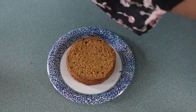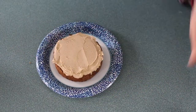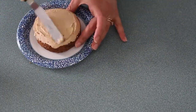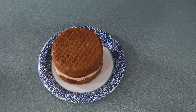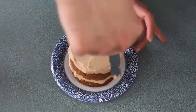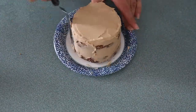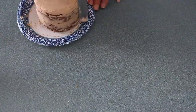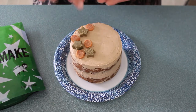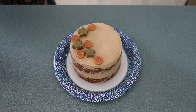Then I'm gonna start decorating. Just a reminder, the full recipe for this will be on my food blog — I'll leave a link to that in the description. Next I'm gonna take some fun dog treats that I already have at my house and give it a little design at the top, and that's the cake.